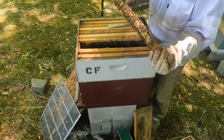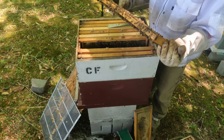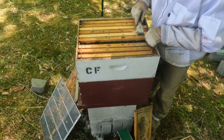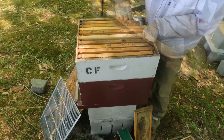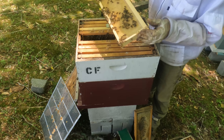We're getting into Coal Farm hive number three. This is the feisty one. It's getting a little later in the day, but I'm just coming in to check to see how they're doing with the honey super — to see if they're doing anything with it.